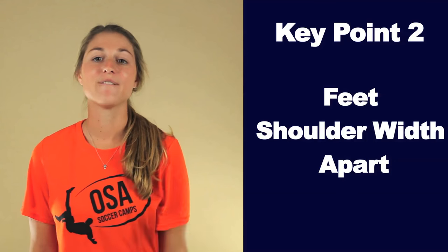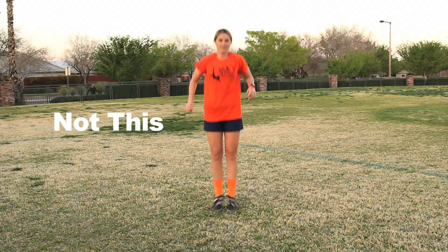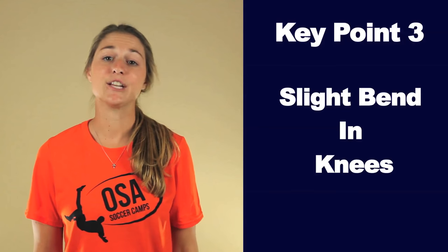Key point two: feet shoulder-width apart. For good balance, have your feet shoulder-width apart. Key point three: have a slight bend in your knees.